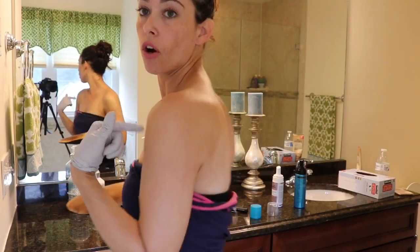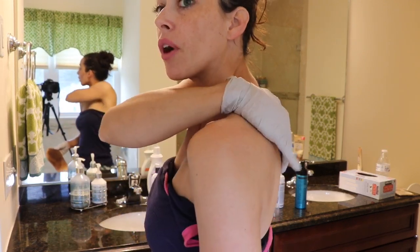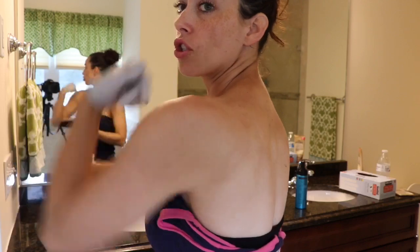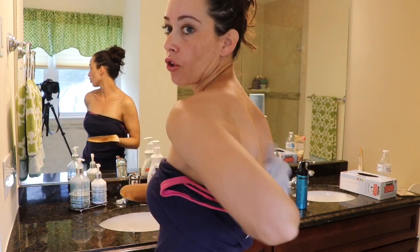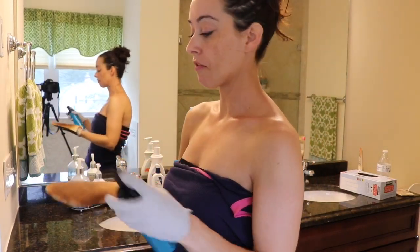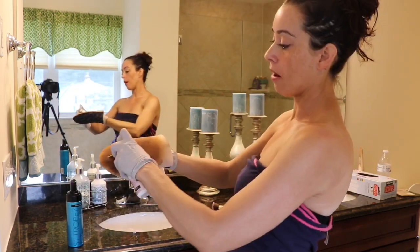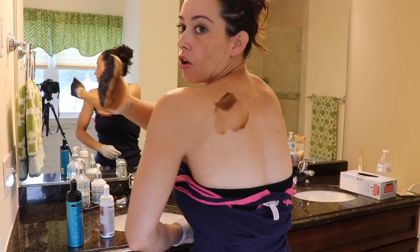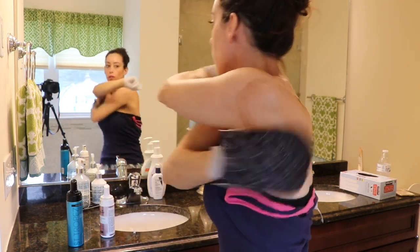You can clearly see the difference between where I put the tanner and where I didn't, so I'm moving on to my back. Typically I can do this well enough by myself, though sometimes I'll have my husband help with harder-to-reach areas. For the back I'll do one pump of Saint Tropez and one pump of Loving Tan, start on each side, and really blend it in.